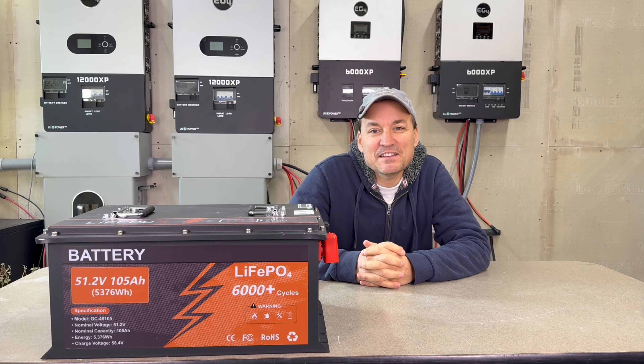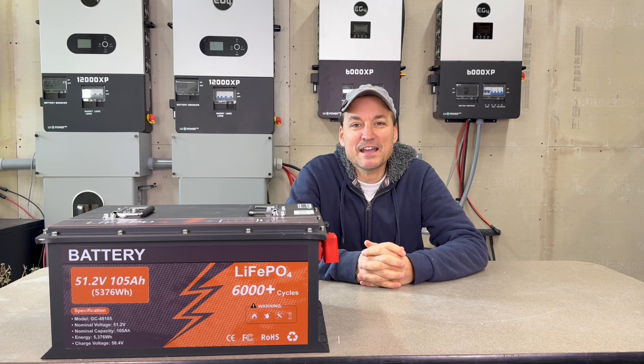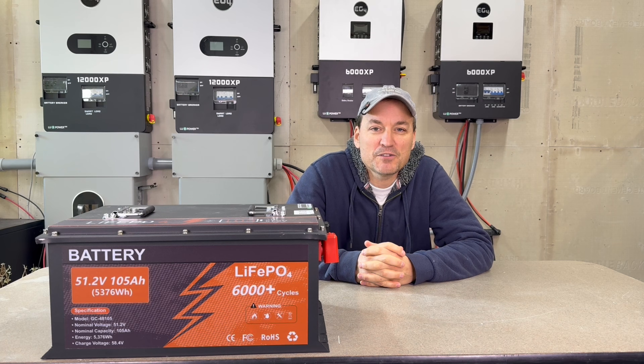Hey guys, so in this video we're going to be taking a look at the Jasma 105 amp hour, 48 volt golf cart battery.